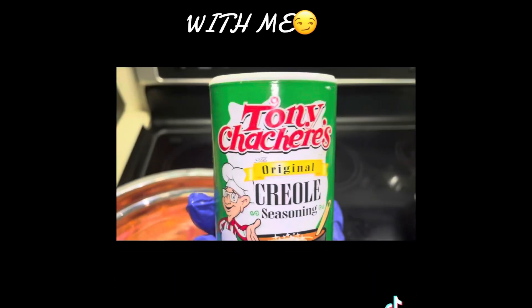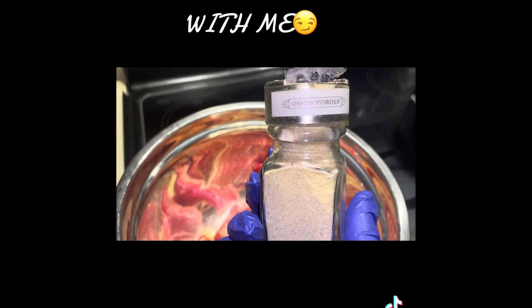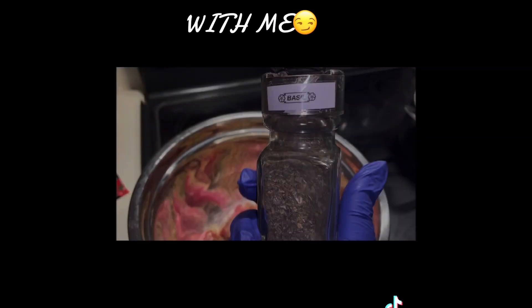Hey y'all, happy Sunday! So I'm on day 10 of my 30-day weight loss challenge for myself, and I'm going to make some beef stew here. This is for my meal prep for next week — I'll have it for either lunch or dinner, whichever I prefer.